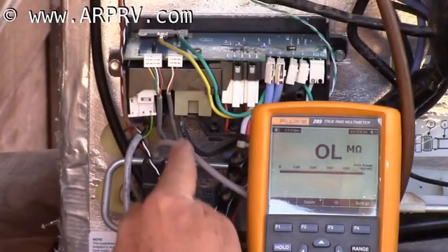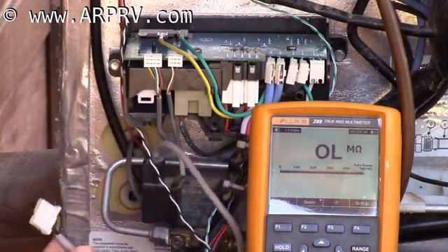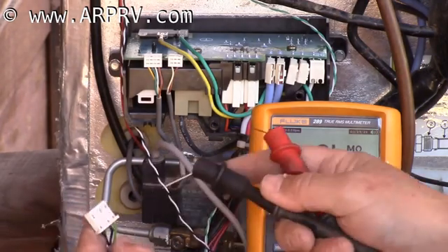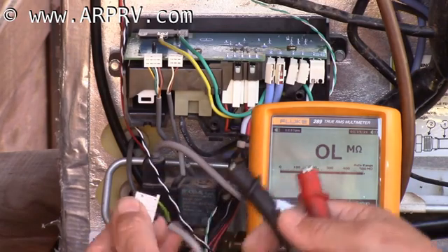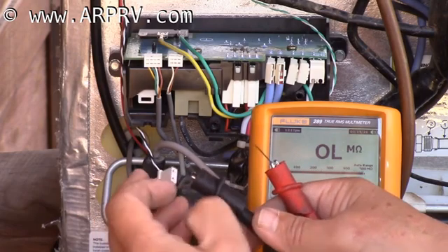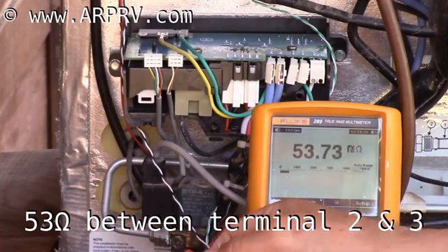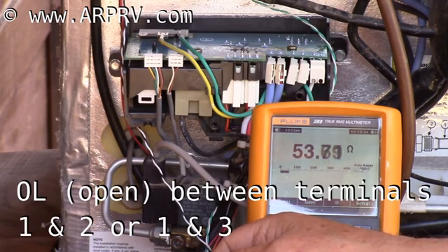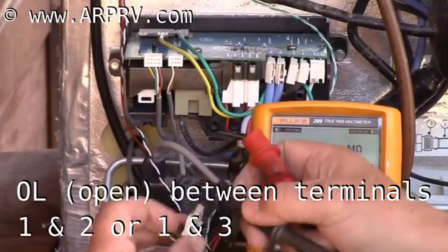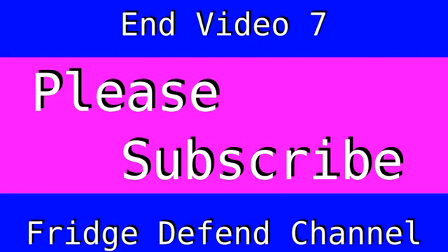The gas valve has a wire going up to the controller, and we'll undo the wire going to the controller. Inside the gas valve is an inductor, and there are three wires on this — one is a chassis ground, the other two are the leads going to the inductor. To check the inductor, there's a fixed amount of resistance that the inductor has. This measures 53 ohms, which means that the inductor on this gas valve is good.